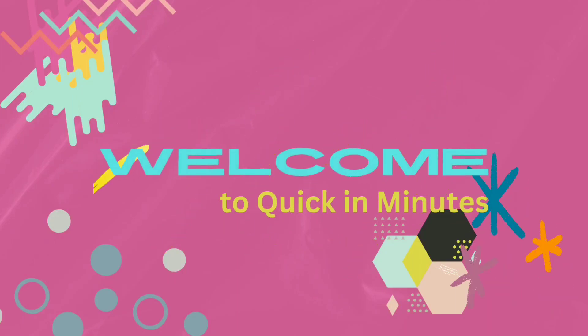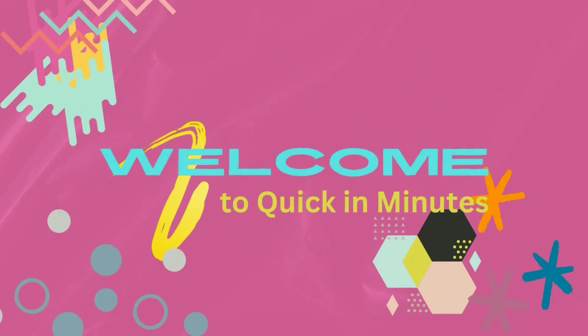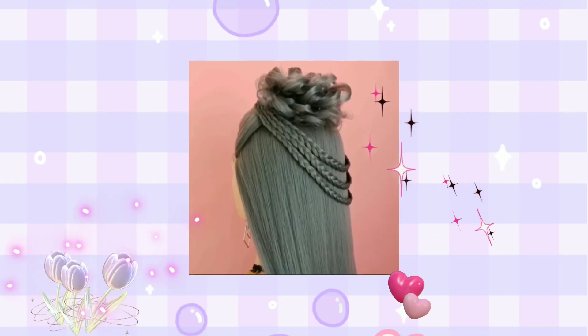Welcome to my channel, enjoy the video till the end to get a new experience from the video. Thank you. Braids combination.